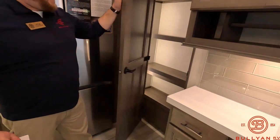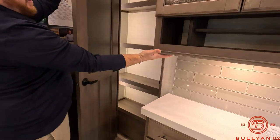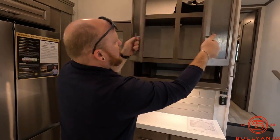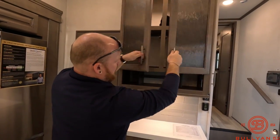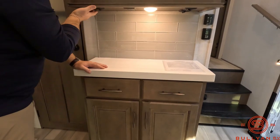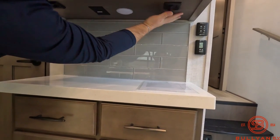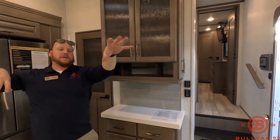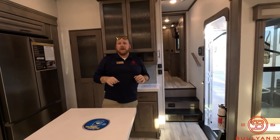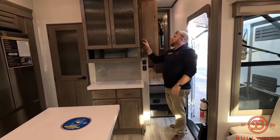Right to the side there's a huge pantry with its own light — really nice. There's also a unique storage shelf with little cubbies up top and plug-ins below. Underneath are a lot of light switches that control the sconces, the lights above the table, and the reclining area, so you can really customize the lighting throughout the coach.